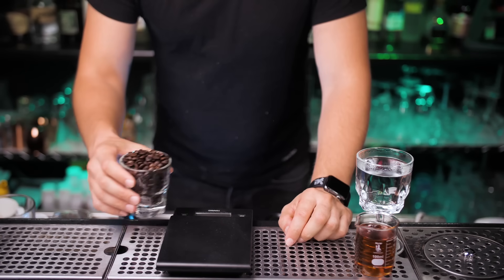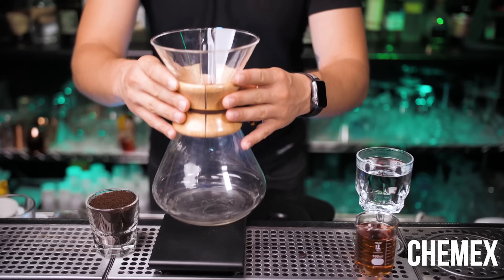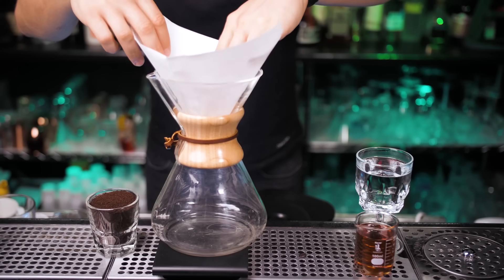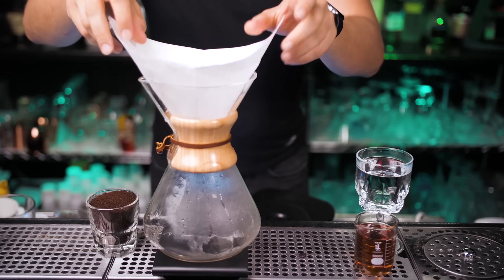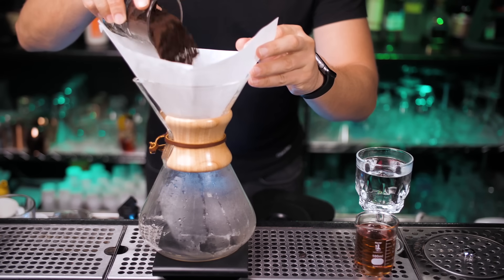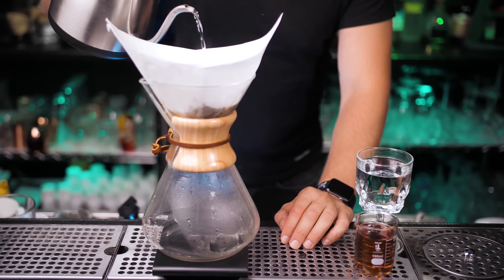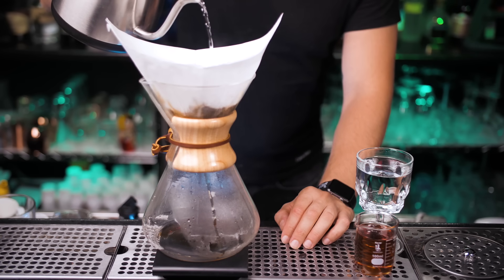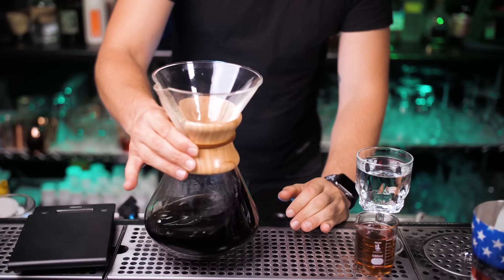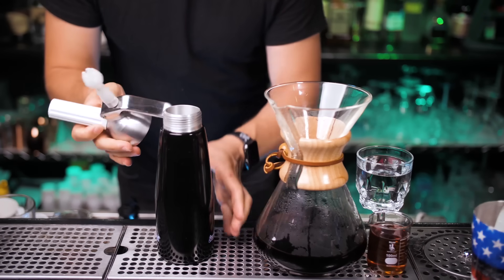Now we need some ground coffee. For this version we will brew our coffee in a Chemex. Stick a paper filter inside and wash it with hot water. Put it back into the Chemex. With this amount I will be able to make two cups of coffee. Now I'm going to pour hot water on top — this entire process will take about four to four and a half minutes, so I'm going to speed it up. Our fresh coffee is ready, but we're not going to use it right away so let's put it on the side for now.